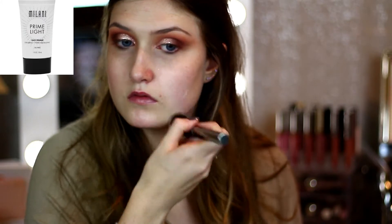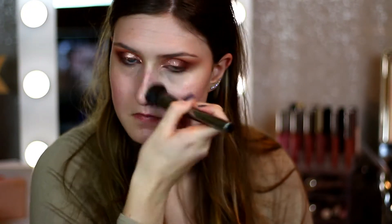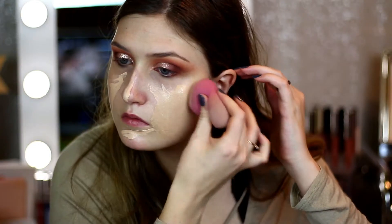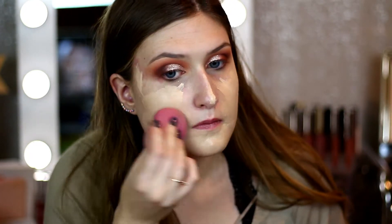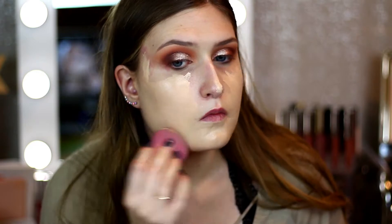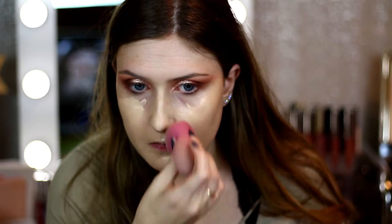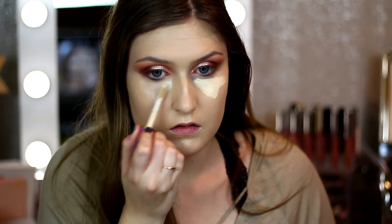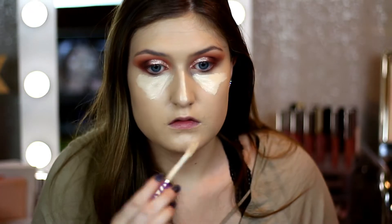Now moving on to the face — we'll go back to the eyes later. I'm going to take the Milani Prime Light primer and I like to use this with a brush; I've been using my primers with a brush lately — that was the Morphe G6. For foundation today I'm using two different ones: the Custom Cover Drops from Cover Effects and the L'Oreal Pro Glow Foundation. I wanted a little bit more coverage since we're using glitter and I want a full glam look, so I'm blending that in with my L'Oreal Pro foundation sponge.